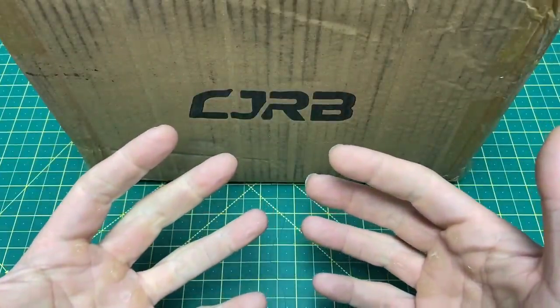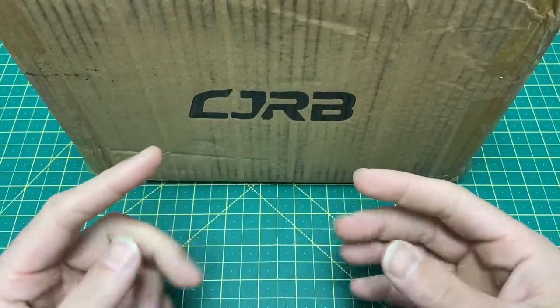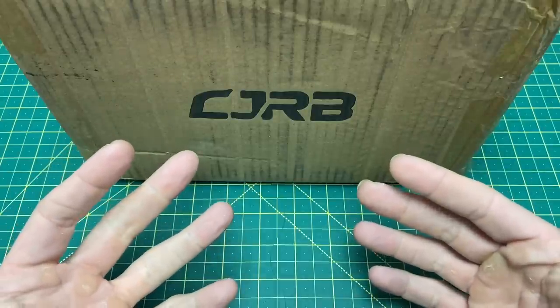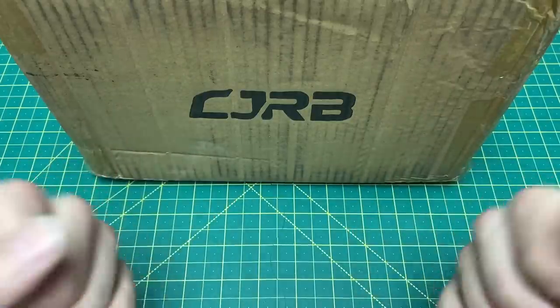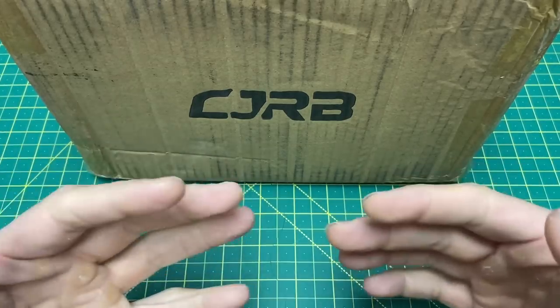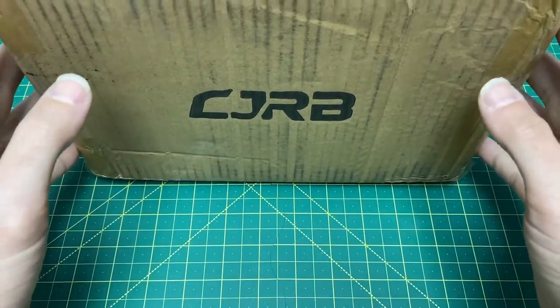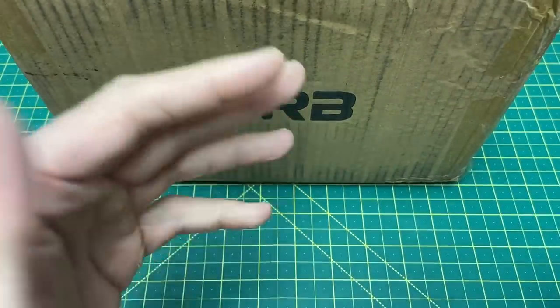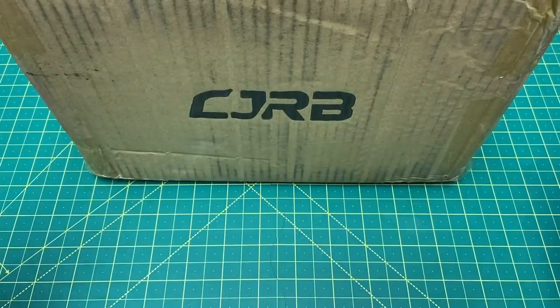Greetings YouTubians and welcome back to Wayne Sharp World, where today I came home to quite a little bundle of joy from my good friends over at CJRB. They have a project going on — it's a Kickstarter campaign and we're going to talk more about it as we tear into this package.